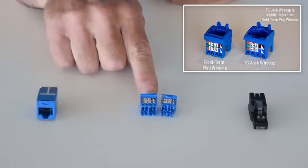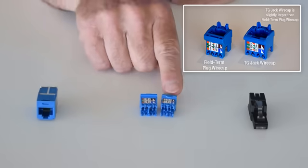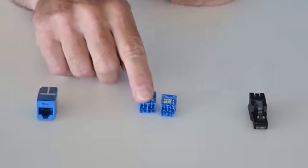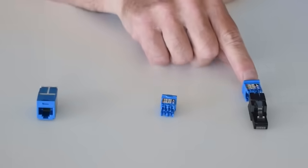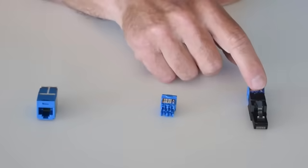The TG wire cap is slightly larger than the wire cap used for the field terminable plug. You cannot use the wire cap from the TG jack when terminating the field terminable plug.